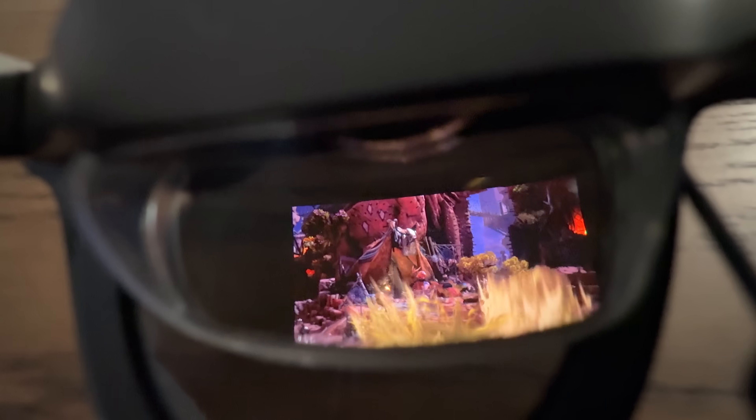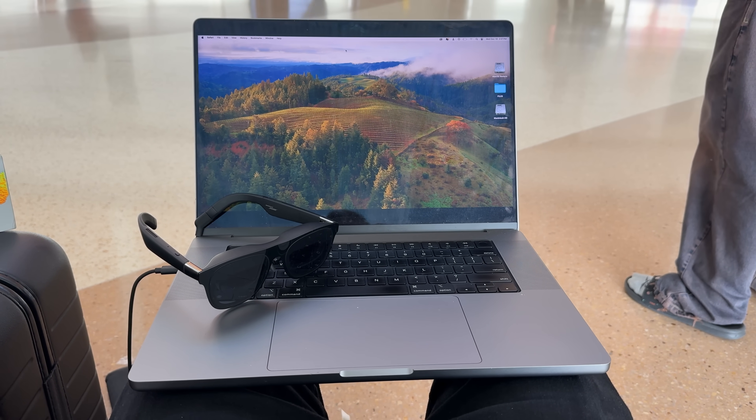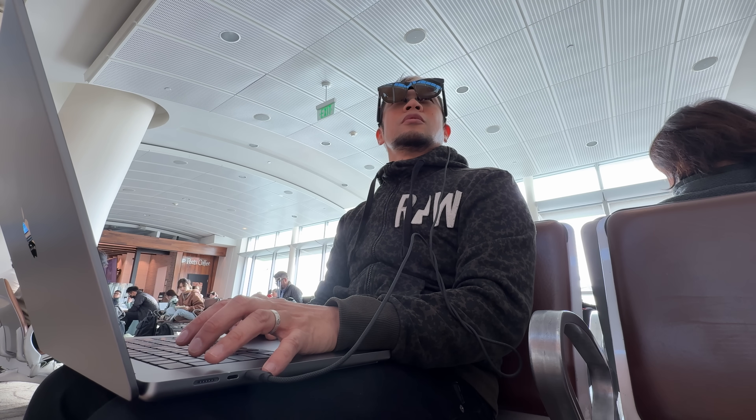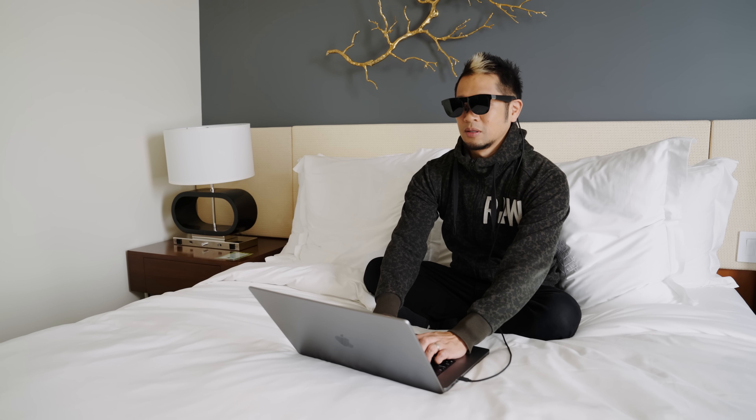For battery life, since the glasses must be plugged into a device, they draw power from that device. Usage varies depending on what you're watching and which device you use. Plugged into a MacBook with power, it's essentially always on. On portable devices it varies by use case, but the plug-and-play nature is a big part of the appeal.